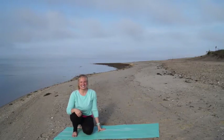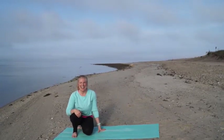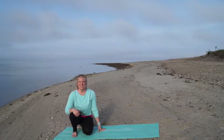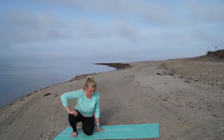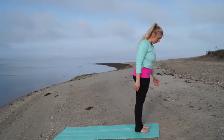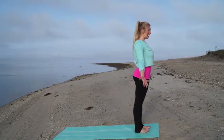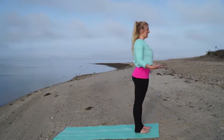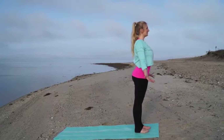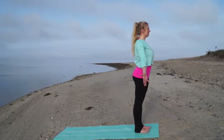Hi there, this is Jenna Raynell. Today I'm going to be walking you through about a 10-minute flow to help you shine on and be who you are authentically. Let's start today at the top of our mat. Go ahead and stand in tadasana, mountain pose. Feel your feet grounding into the earth, feel your arms spreading wide and the sides of your body lengthening. Feel a lift through the heart and let your gaze fall on something beautiful in front of you. Feel the crown of your head floating to the sky.